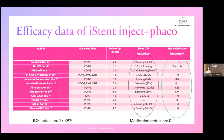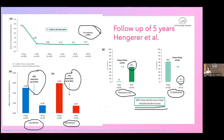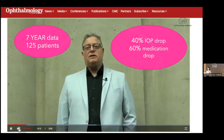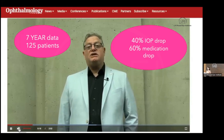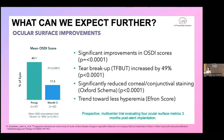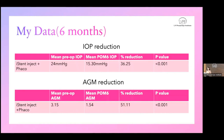When combining iStent Inject with phaco, you can expect a 17–39% drop in IOP and zero to two medication reduction. In standalone iStent cases, there was a bigger IOP drop of 35–48% and one to two medication reduction. The study by Hengerer et al. has the longest follow-up. At ASCRS they presented seven-year data of 125 patients showing a consistent 40% IOP drop and 60% medication reduction. Ocular surface improvements also occur since medications are reduced. iStent Inject is refractively neutral and can be safely used with toric IOLs.